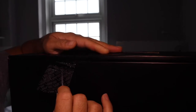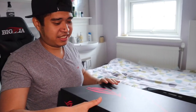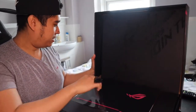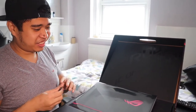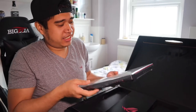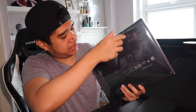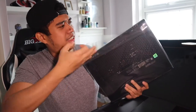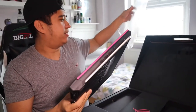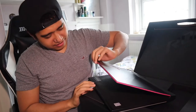Wow, amazing! Pinky guys. It's all sleek. There's a warranty card.